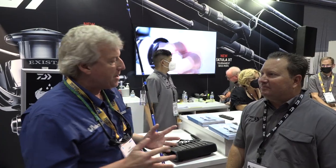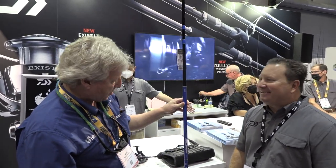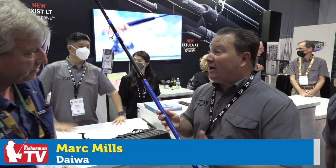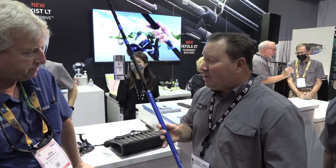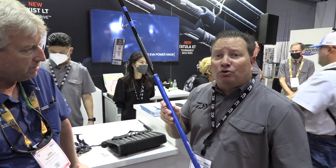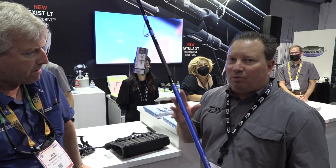At ICAST 2022, we're here with Mark Mills from Daiwa. As usual, we're here every year and they've got some exciting stuff for us in the mid-Atlantic and northeast in terms of the way we fish and how we fish. This is exciting — this is their top-end surf rod, the new Tournament Ballistic surf rod.